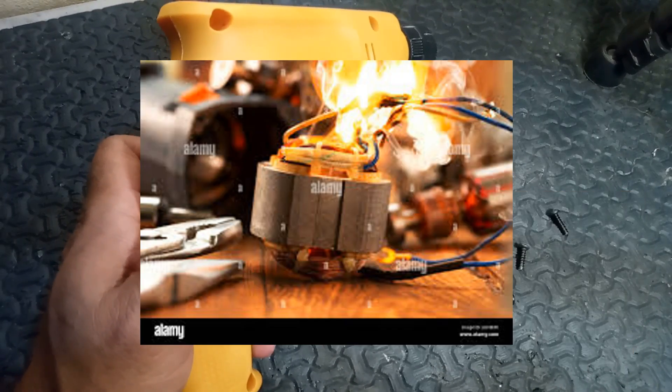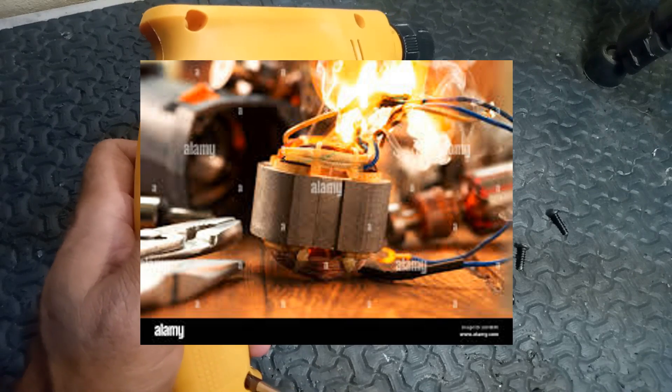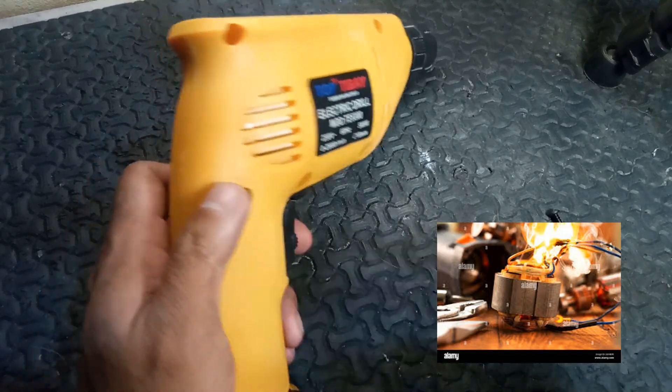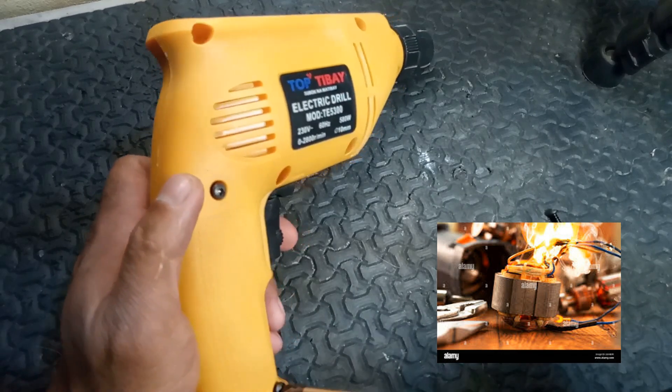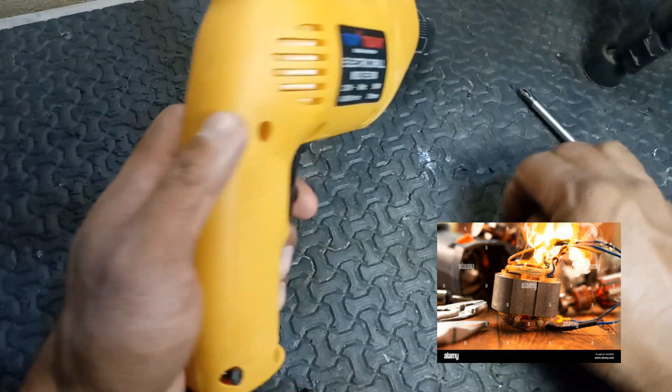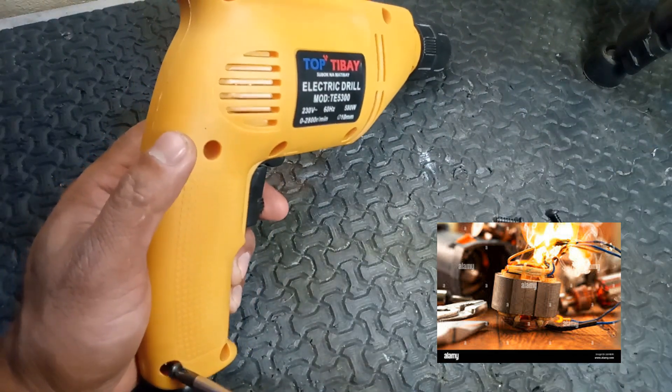5. Overheating. Symptoms: continuous use or excessive load can cause the motor to overheat, leading to sparking. Solution: allow the drill to cool down and avoid overloading it. Ensure proper use for the rated materials.